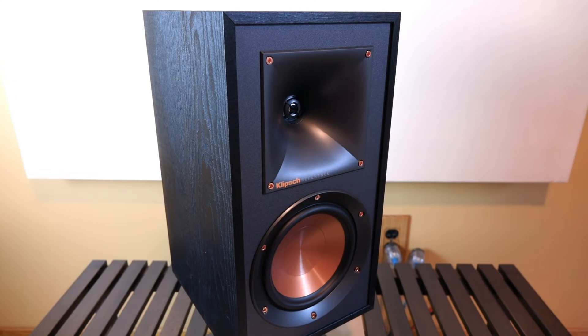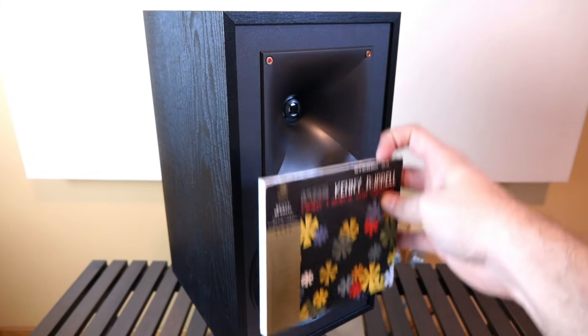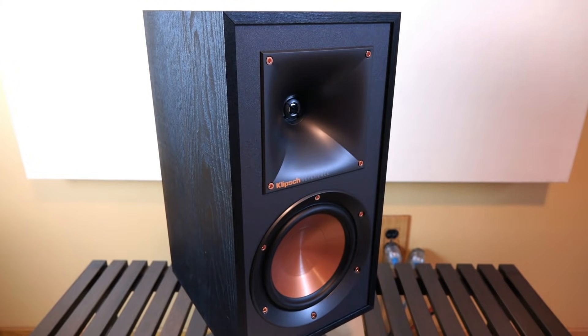Here it is, the little R51M. Due to how the camera is angled, it's kind of difficult to tell how small the speaker is. To help give you some visual representation, I'm going to hold up a CD — and as you can tell, it's a pretty small speaker. If you're looking for exact specifications such as weight and dimensions, just click on the description box below — I have a link to the product page where you can get all of that information.